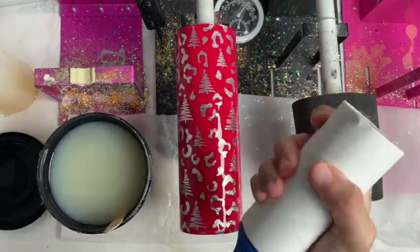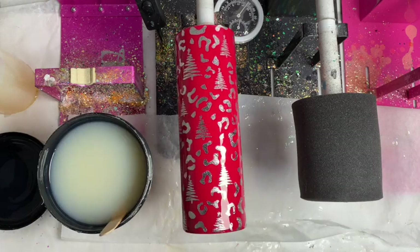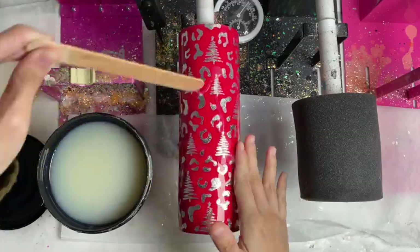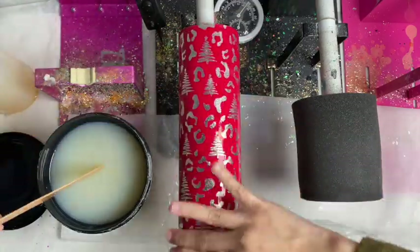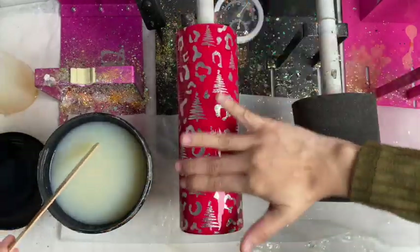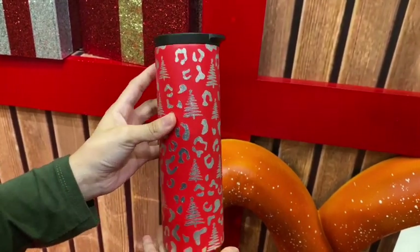Always stir your matte bright tone. I see a lot of people complaining that their matte bright tone is not giving off a matte finish, but that is because you did not stir well. Always stir slowly so that you don't create bubbles. What I'm doing here is generously putting on the matte coat, but not so much that it's dripping wet.